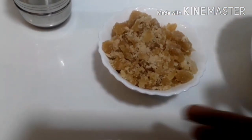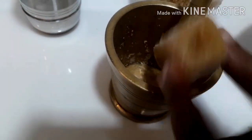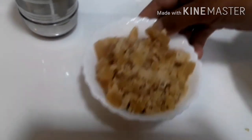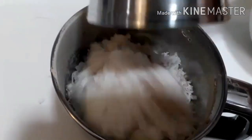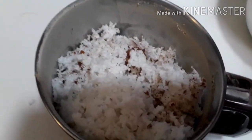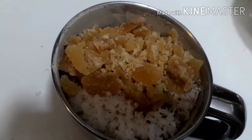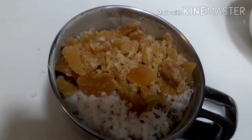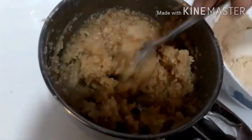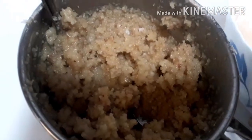1 glass of water. The glass is full — 4 cups of water, I have 3 cups of water. I am going to mix it with 3 cups of water. Add a glass of sharkar. Add a grain of water, add a little bit of water.